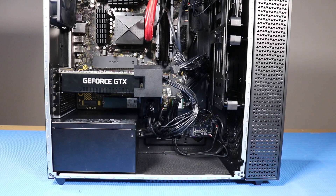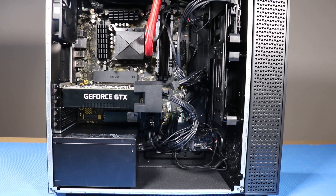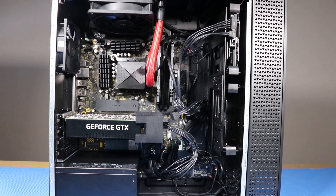As you complete the replacement of a part for the desktop, you should ensure that all of the cables are correctly routed. The interior of the system should never look disorganized after a service event.